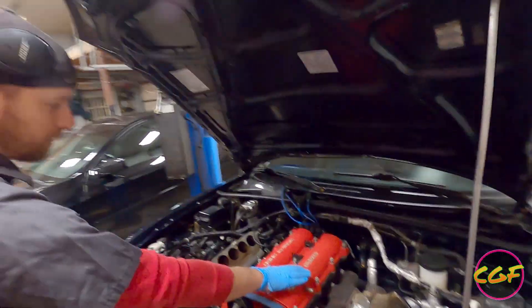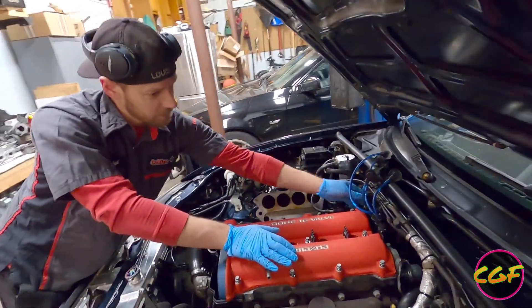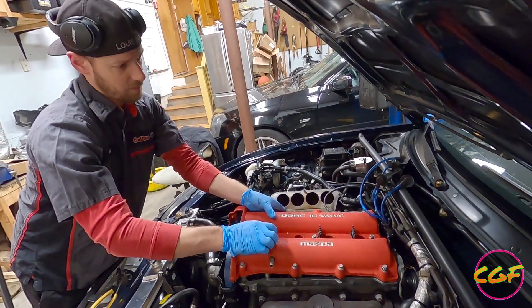Got all the valvecover bolts off and the catch can line removed. The coil pack is off, so I'm going to go ahead and pull this guy off.